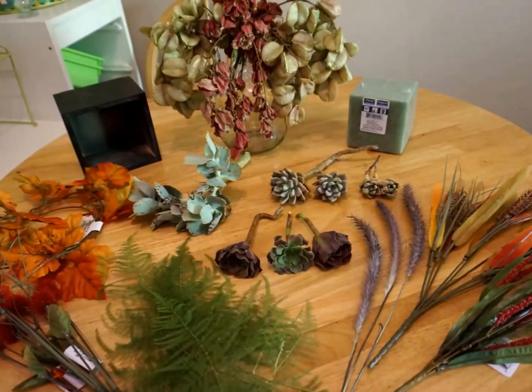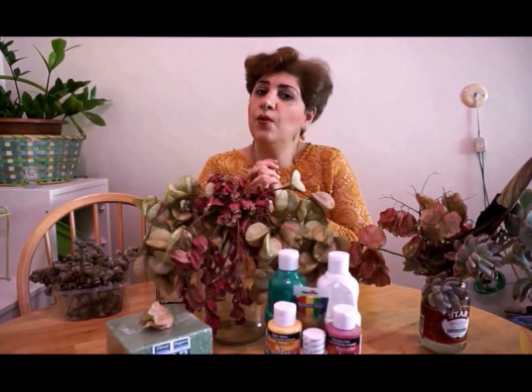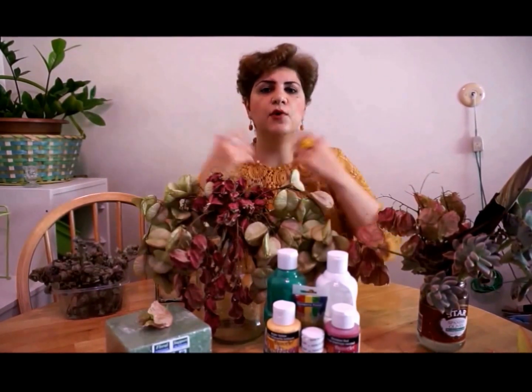Hi dear viewers and victorious creators of my channel. Today I'm starting a series of DIYs related to the fall season. The first one will be my fall table arrangement with fall and natural flowers. I ask you to watch, comment, and if you are new to my channel please subscribe so you can see more DIYs.